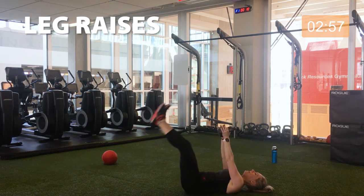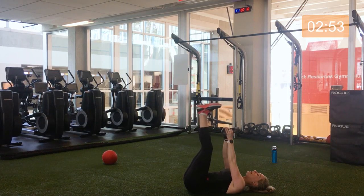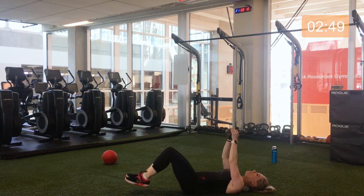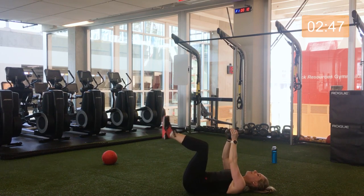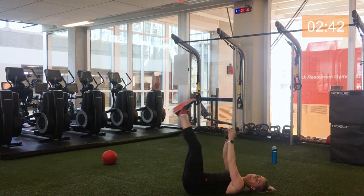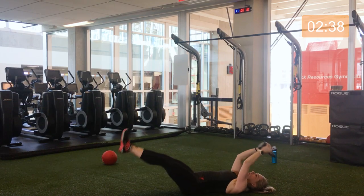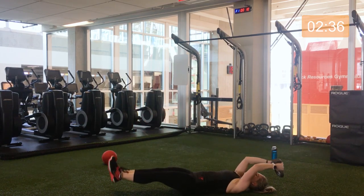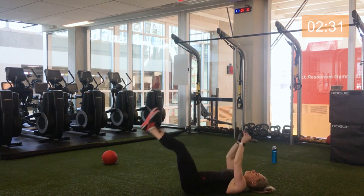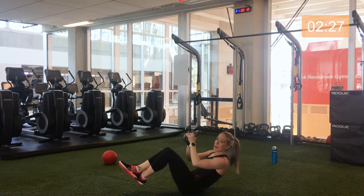Coming down, kettlebell up, legs up — lowering your legs and bringing them back up. To make this a little bit easier, you can bend the knees. And if you'd like to progress up, add the upper body. Halfway. The straighter the legs, the more challenging. Three, two, and one — safely sitting up.